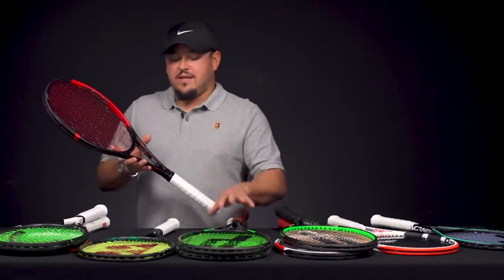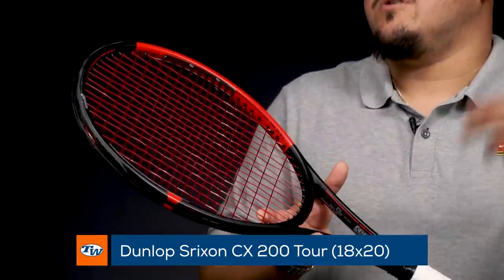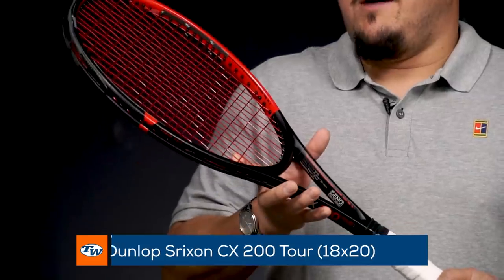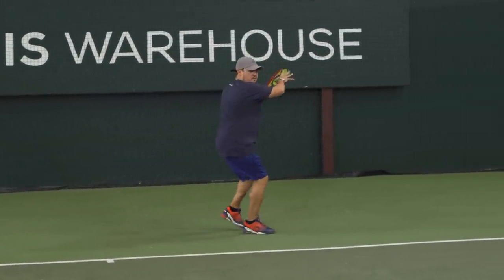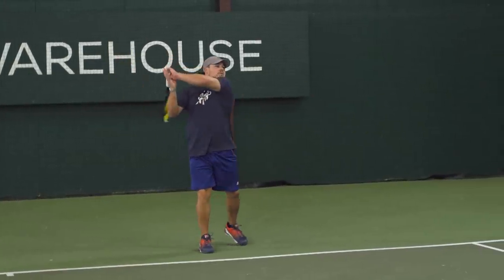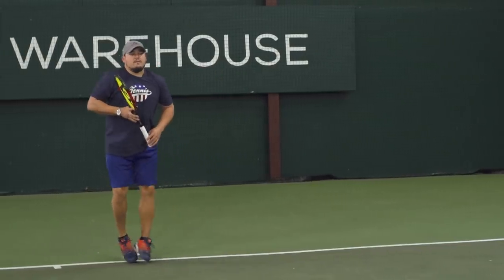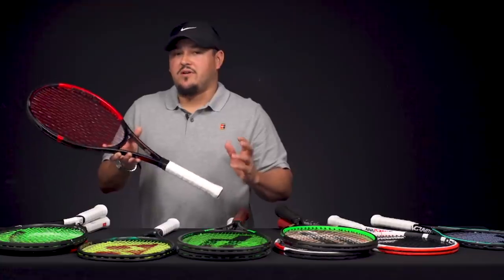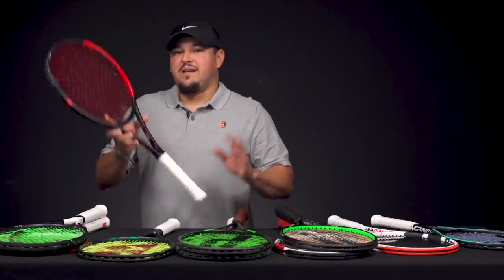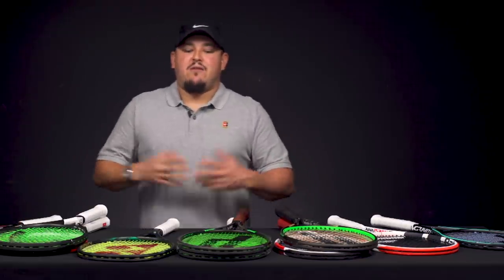Last but not least, one of my favorites along with the Blade — the Dunlop Srixon CX 200 Tour, endorsed on tour by Kevin Anderson. Just another lovely touch-and-feel frame, great comfort, nice thin beam. This one comes in at a little bit lower weight than say the Phantom 93P and is easy to customize — I have some weight at the 3 and 9, leather grip, and a little bit of tungsten in the handle. Another great offering from Dunlop Srixon. That's all I have for the 18x20 rackets today — that wraps up this week's vlog, be sure to tune in next week.